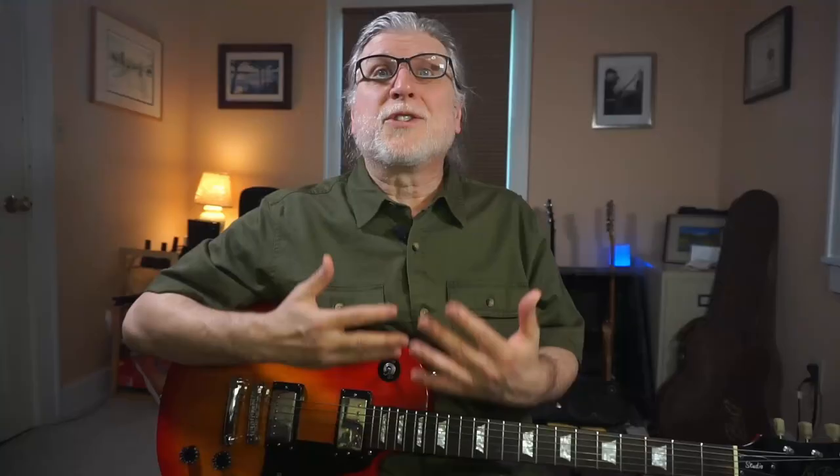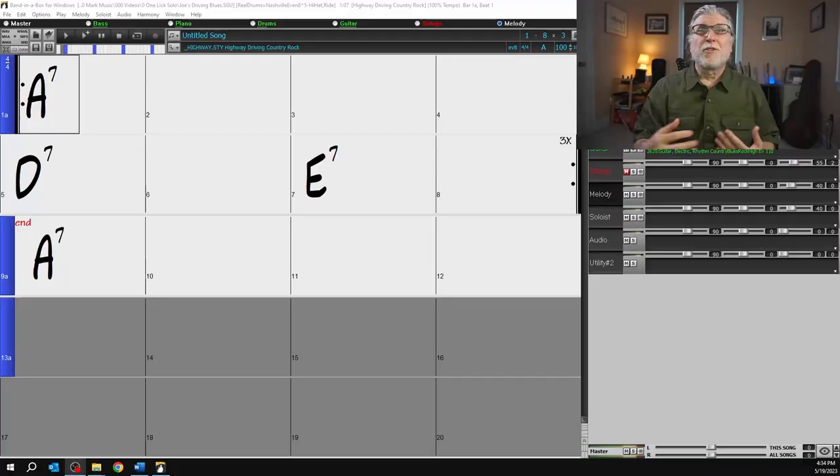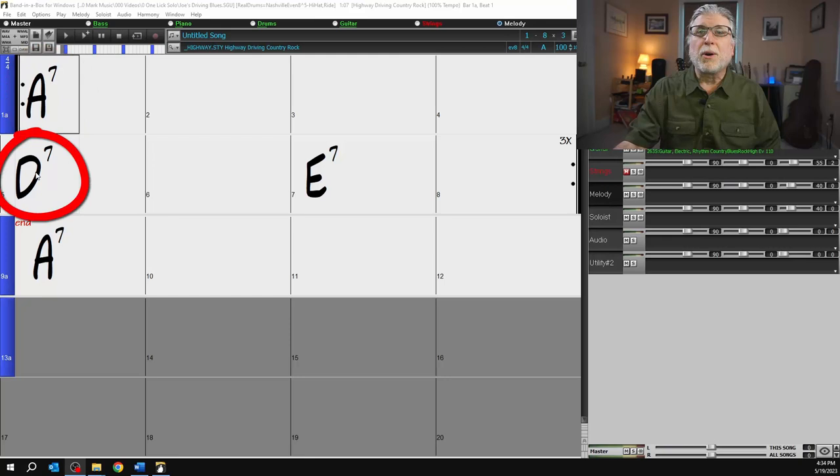But the proof of the pudding is in the eating, so let's do this. Let's do it for a bluesy song in A. Let's build all the parts and then put it all together to see how it all works. First things first: the song and the chords. This one's pretty simple — we only have three chords: four bars of A7, then two bars of D7 and two bars of E7.